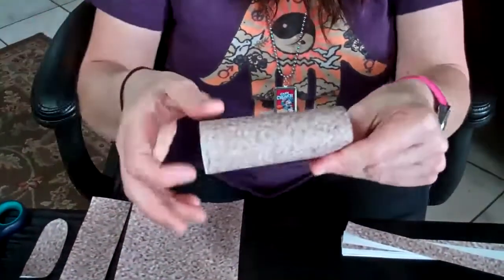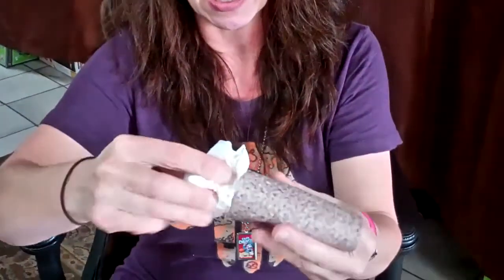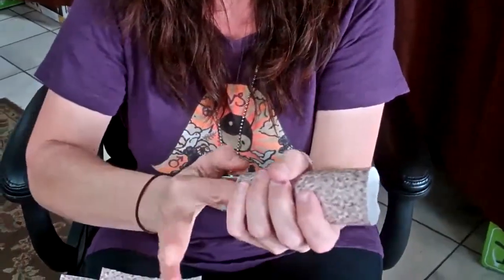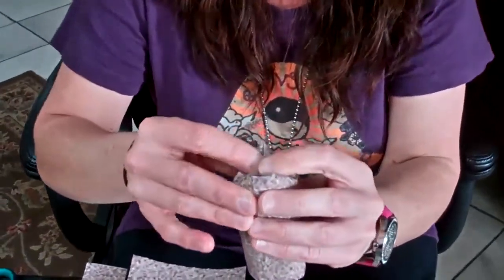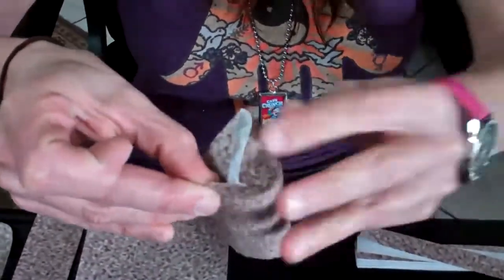Then you get an old recyclable bag and stuff this bag inside the tube. Before you push it all the way up, fold down the top on the two sides like this, like a present.